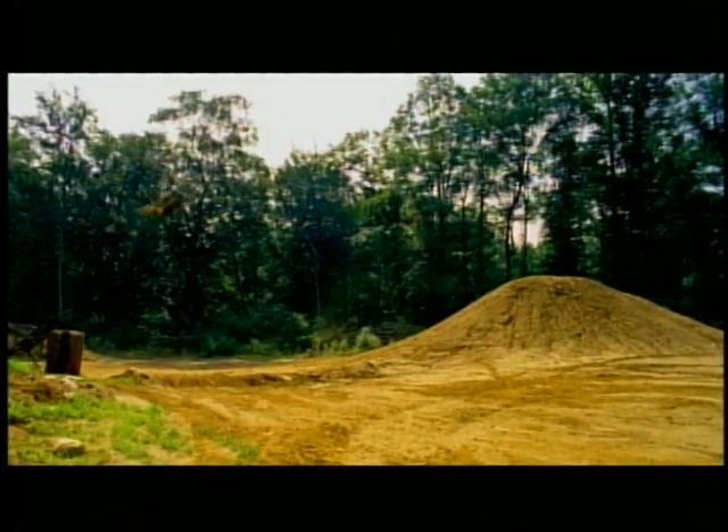This trick is a superman backflip. It's pretty cool — it's the new trick.